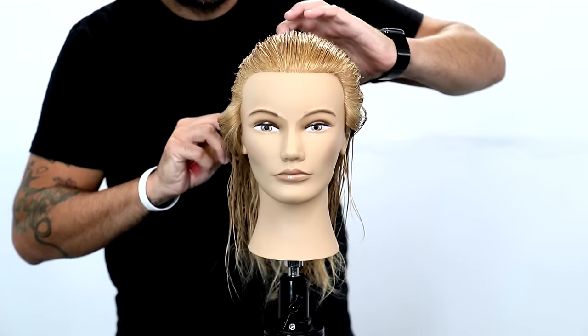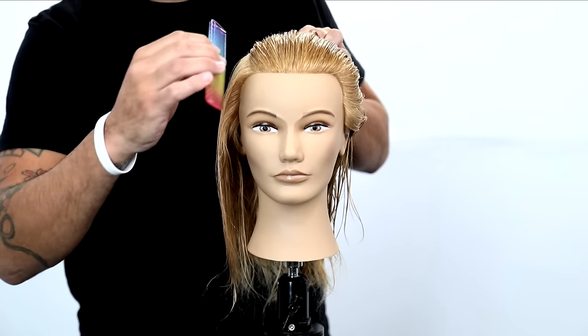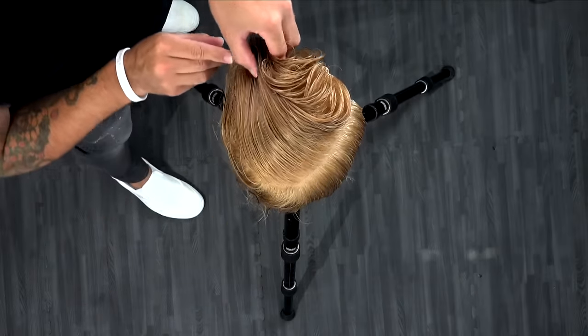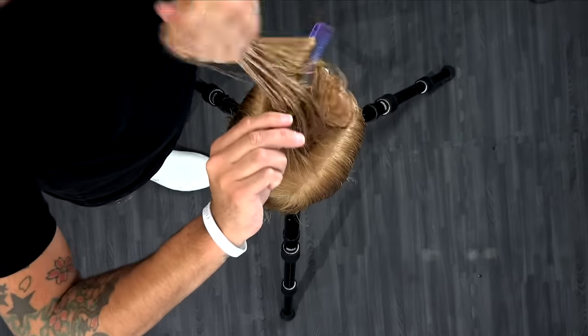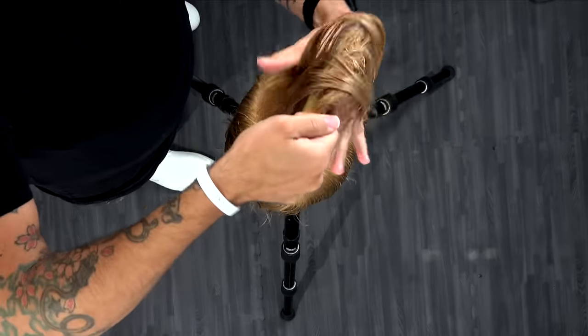Welcome to today's video. Today I've got something special for you guys. We're going to dissect how to cut layers in fine hair. I'm going to make it as simple as possible so that anytime you go to layer fine hair, you're going to think about this technique and it's going to help you keep that density, keep a nice blunt edge, and have a ton of movement in fine hair.